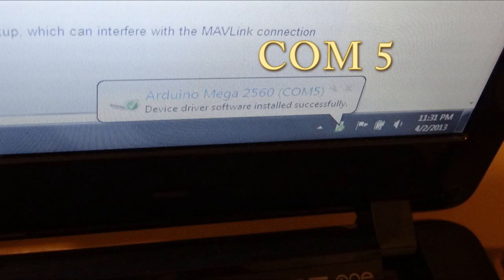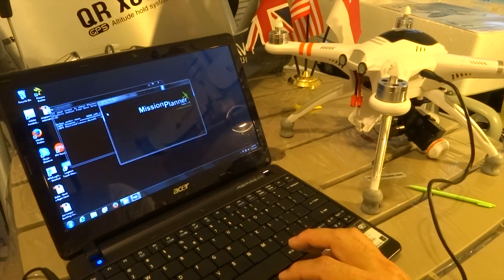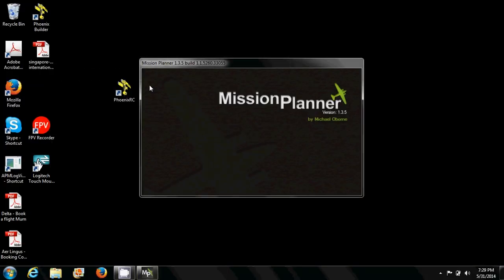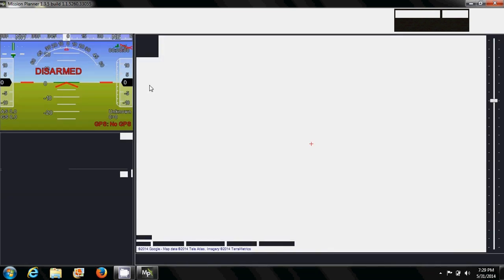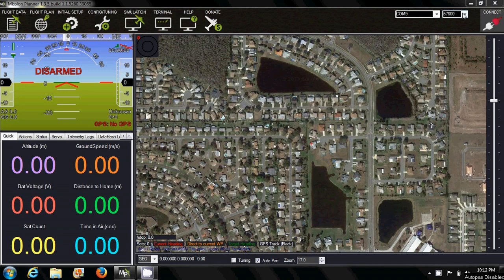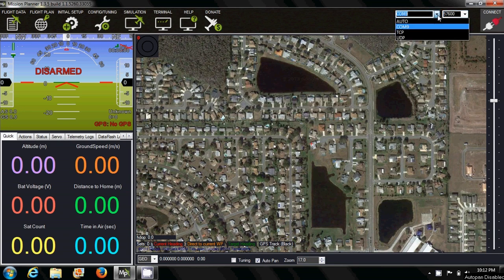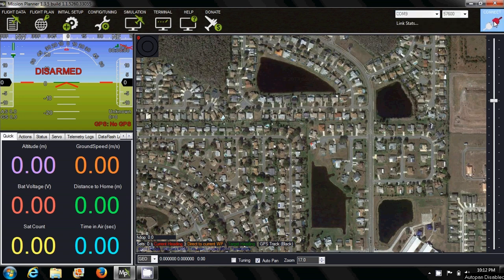Take note of the COM port — in this case, we have COM port 5. Start up Mission Planner; you should see the files loading up. The first thing you need to do is change the port rate at the top right corner. Set it to 57600 and then select the COM port that has been assigned to your flight controller. Click connect.